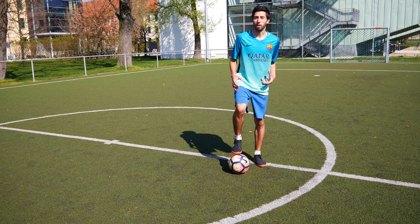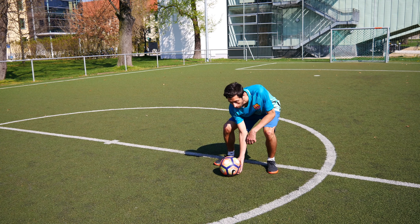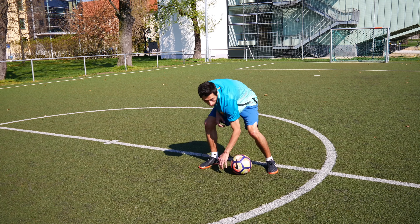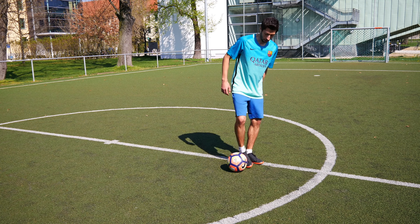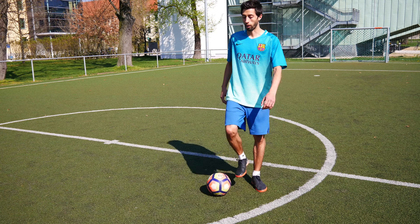That's the key for dribbling guys — you always have the ball like a spoon. This is still the main key, so you have to put it here in this position like this, and then you always take the ball like here.